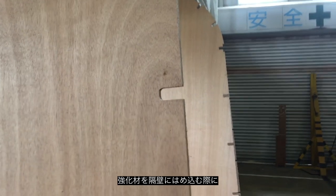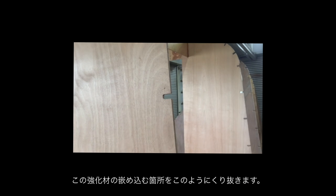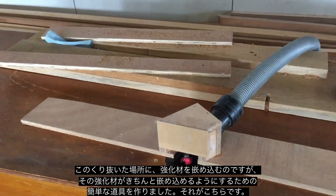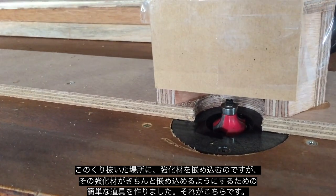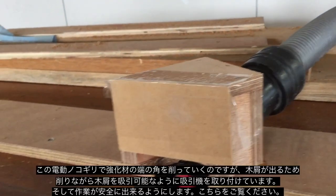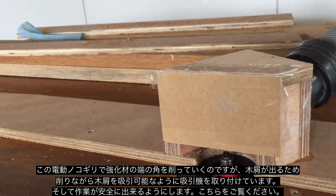To get the stringers ready to put into the bulkheads, where the slot has been cut for the stringers there's a radius on each corner. I just need to take the radius off the edges of the stringers to make them fit. To do that I've made up a simple jig. I have my radius cutter — I've mounted my router onto the bottom side of the desk here with a little jig that I can attach my vacuum cleaner to, which sucks up all the dust and also protects from fingers getting near the cutter.